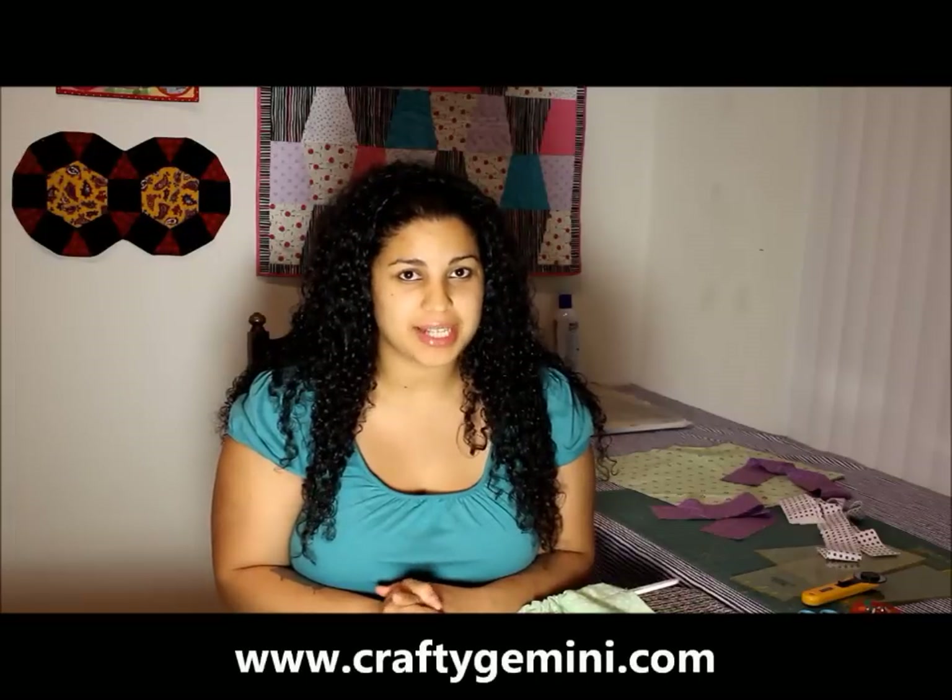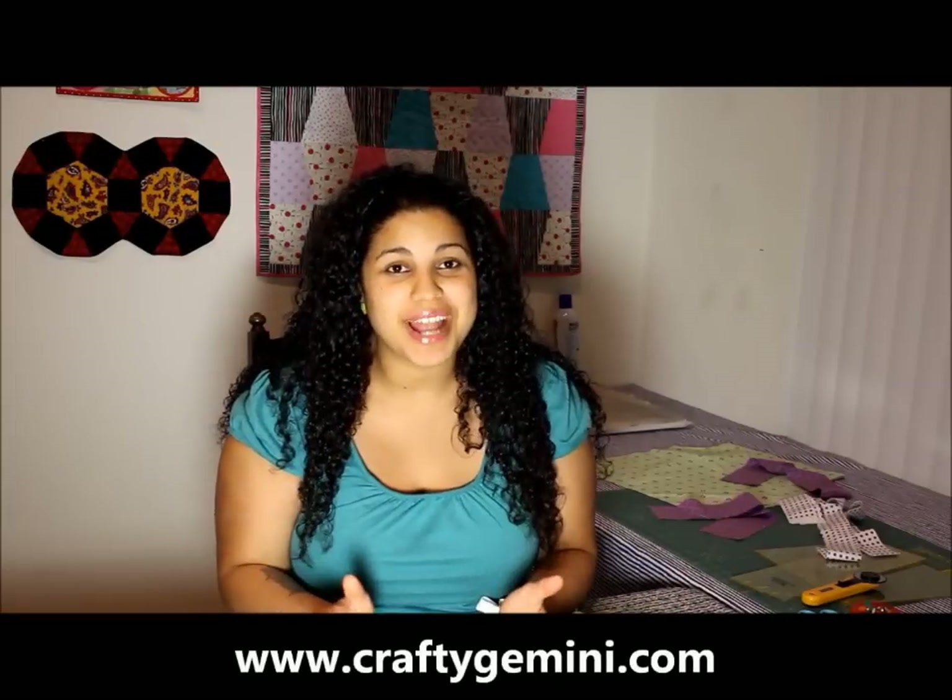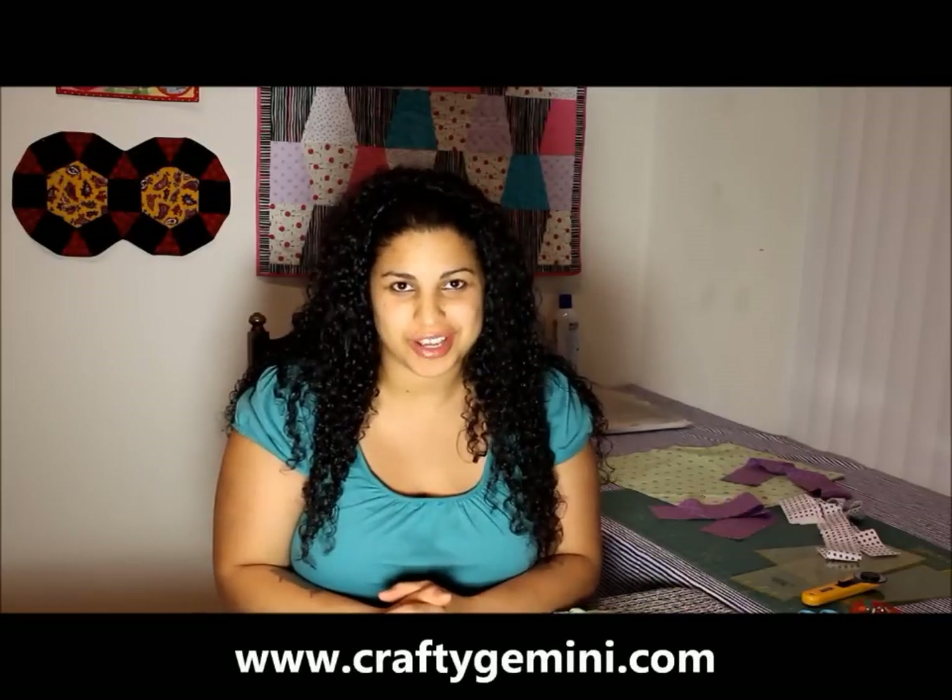Hey, it's Vanessa from CraftyGemini.com and today I'm here to tell you about my newest pattern that I have for sale on my website on CraftyGemini.com — and that's what you all have been asking for: my ruffled pillowcase dress.